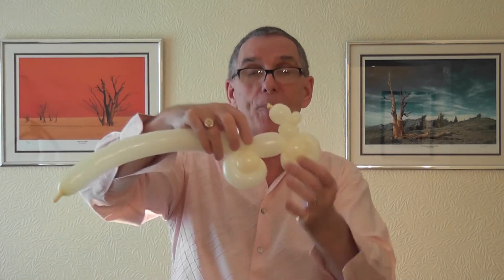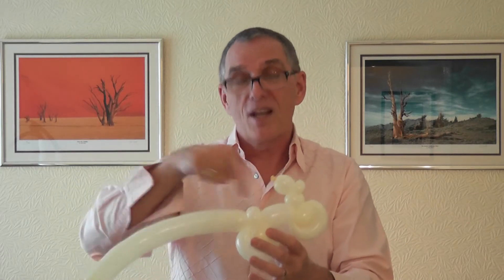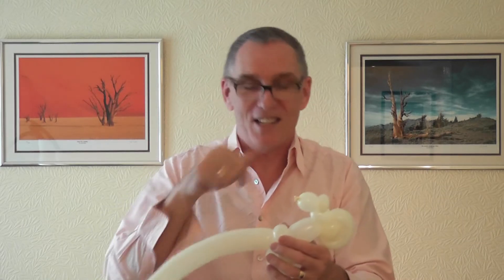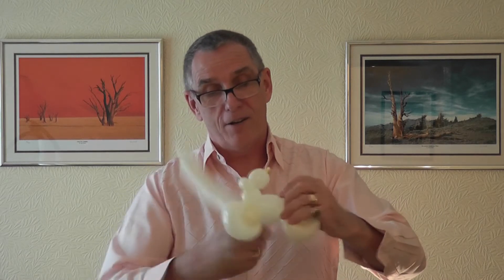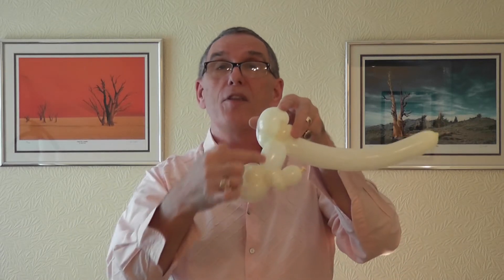You now need the back part of the seat for the bike — the easy rider section. Wrap that around the back with a pinch twist; it needs to be about a four-finger bubble. Wrap that around, and then a four-finger bubble for the body of the bike — match that the same size again.